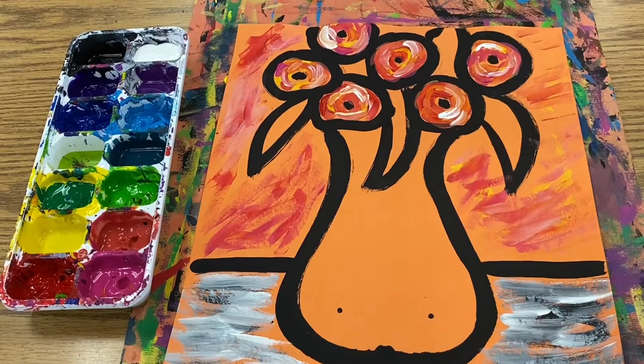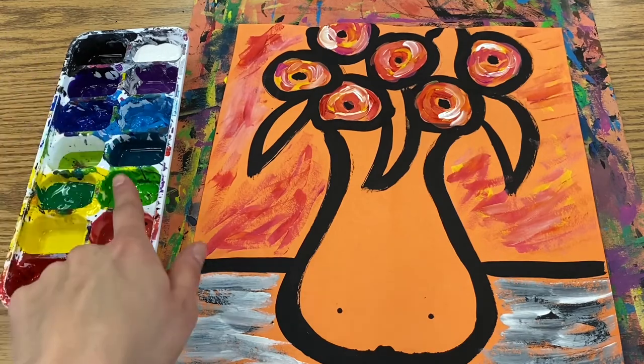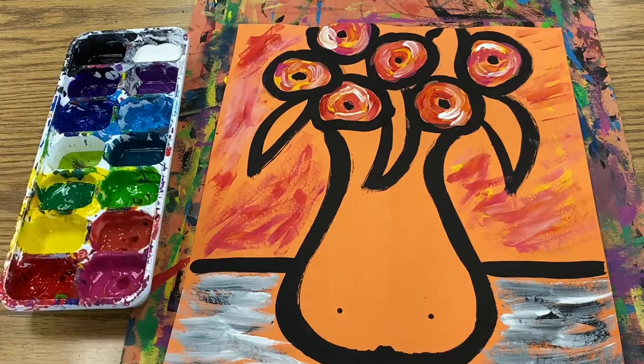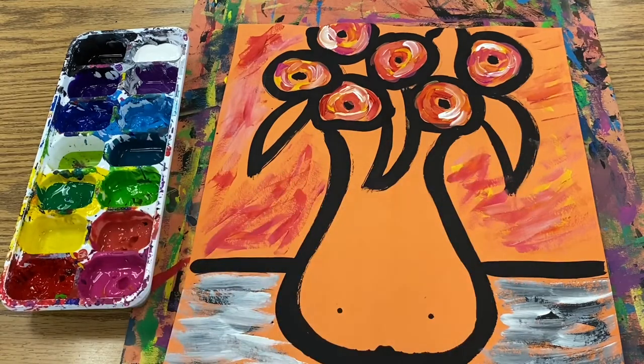Once the flowers are complete, we're going to move to the leaves. You want to use greens — you can use any of these three greens. Always start with the lightest and move your way to the darkest, cleaning your brush off in the background in between colors.